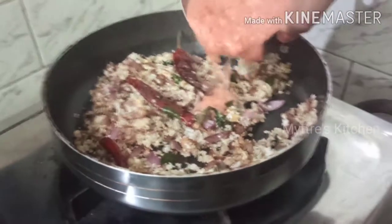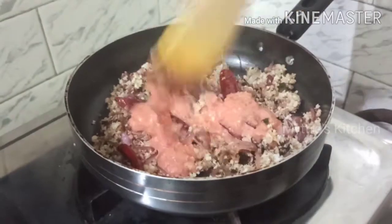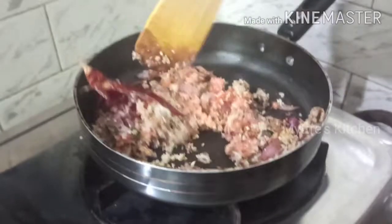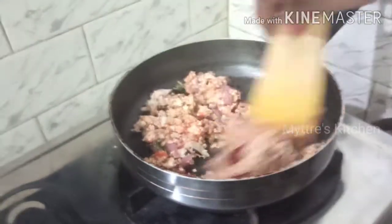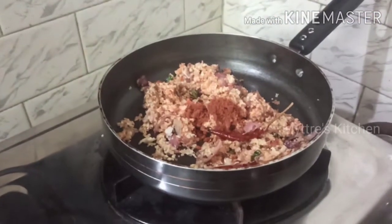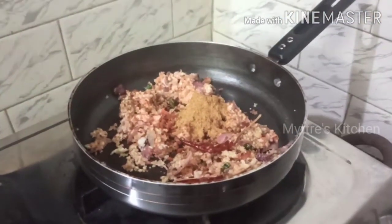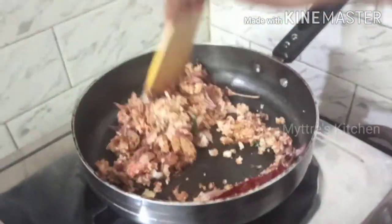I'm adding two tomato purées. To make our curry a little spicy, I'm adding one tablespoon of chili powder followed by one tablespoon of homemade sambar powder. Give it a quick stir and add the required amount of salt — we have not added salt yet, so let us add it now.